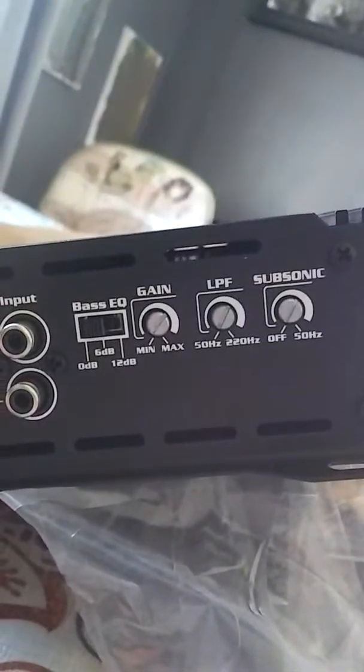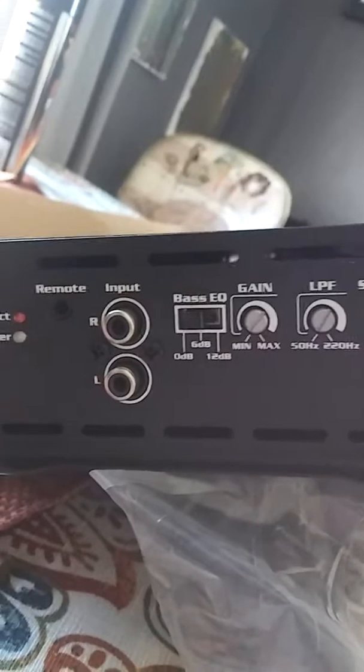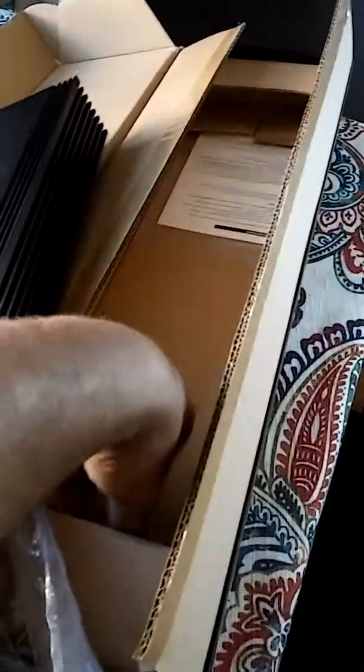On the other side we got bass EQ, 0 to 6 to 12 dB gain, low pass, and sonics. We also have input leads and our remote. The remote jack is a headphone-style bass remote jack — I'm used to seeing ethernet or telephone cord style bass knobs, but this is the jack style here.